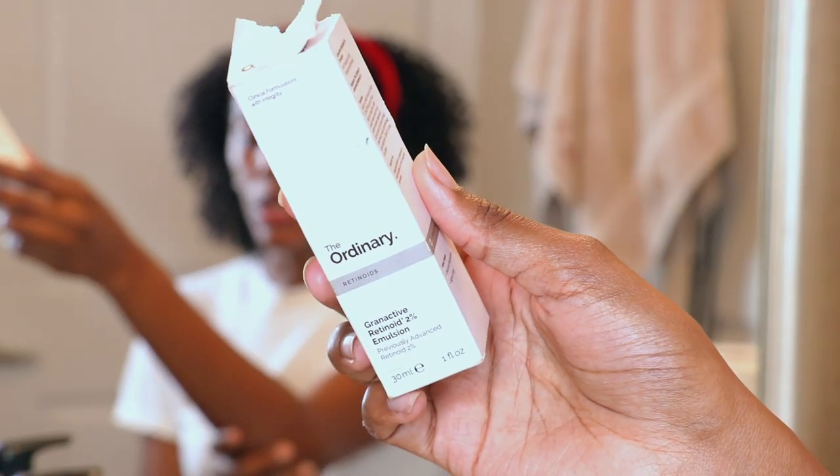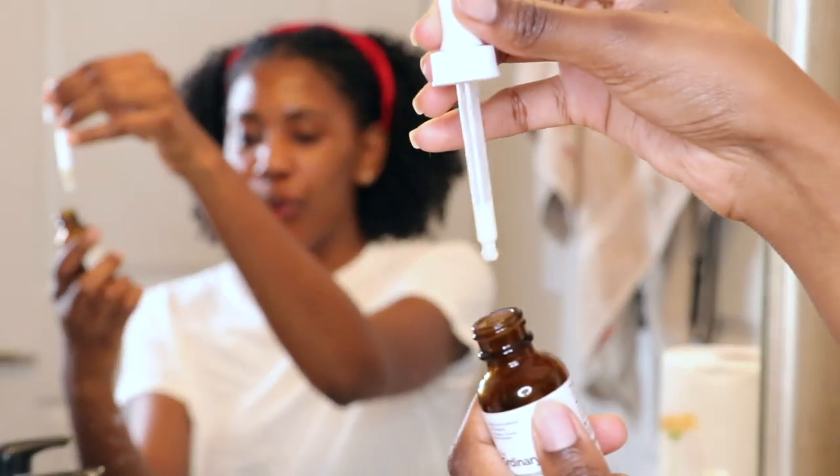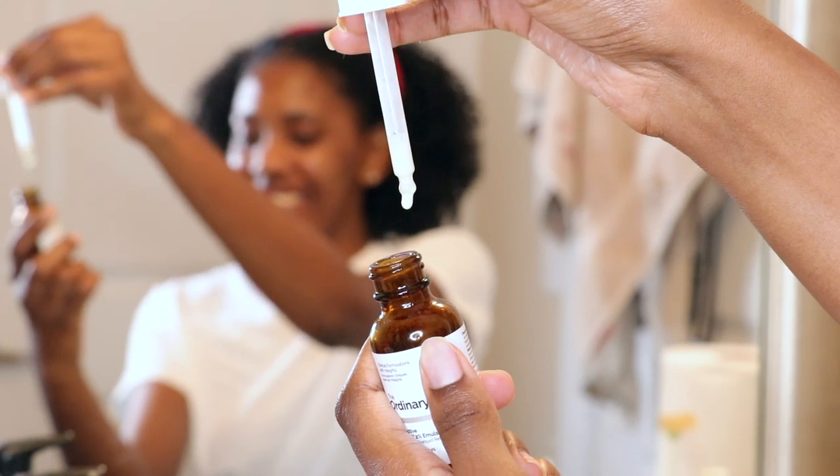We are almost to the end of my skincare routine. Next we're going to go in with the retinoid. Retinoid is very, very important for the skin — it's great for dark spots, it prevents aging so start at a young age, it minimizes pores, and it improves the texture of your skin. This is the Grand Active Retinoid 2% Emulsion. It's actually a white-ish type of formula, which I thought was pretty weird at first. I rub that on in and I love the glow I get from the retinoid.